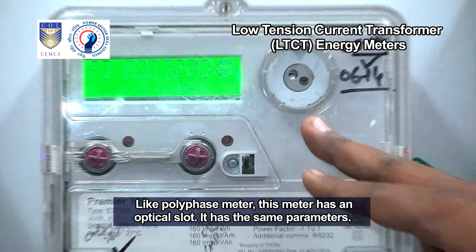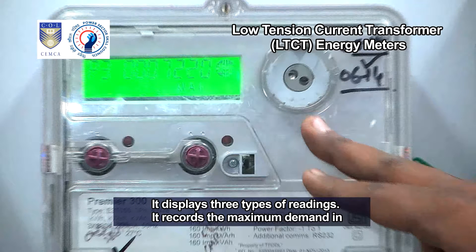Like a polyphase meter, this meter has an optical slot. It has the same parameters and displays three types of readings.